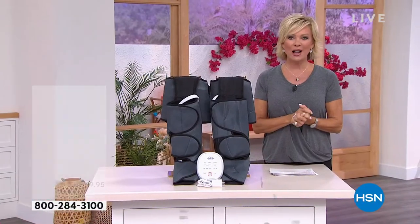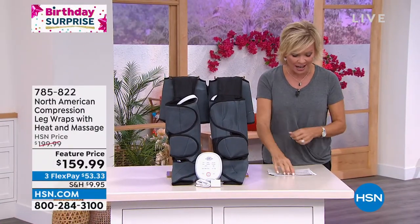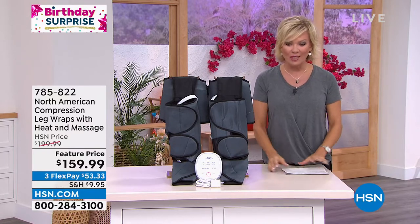The birthday surprise is this item at $159 — this is down from $199. And we are doing this for you on the fifth flex.